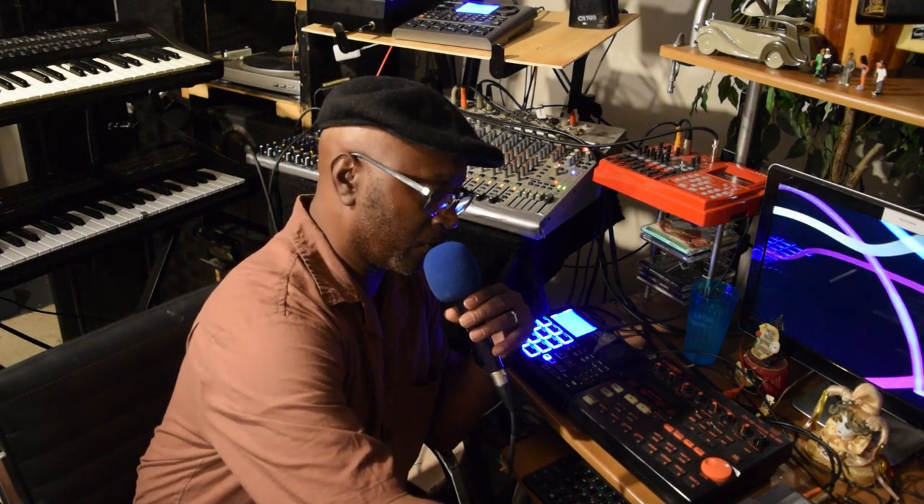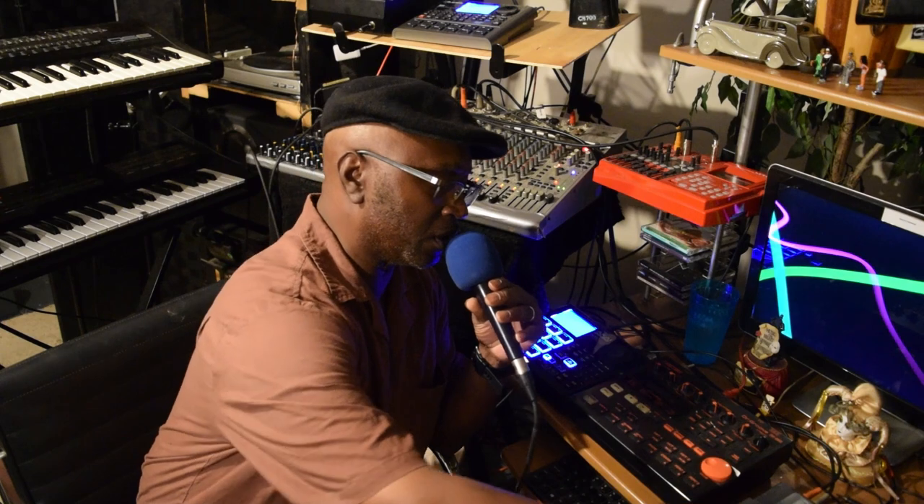Let me turn on this Boss 5. Let me switch it to tracks — switch it to tracks left. We're on the right. So y'all hear that, right?